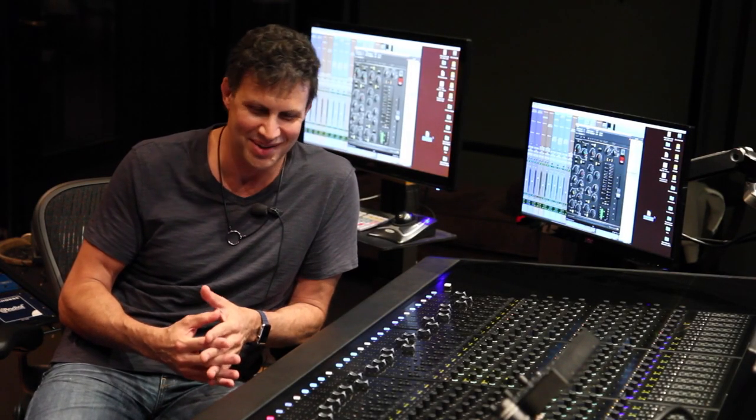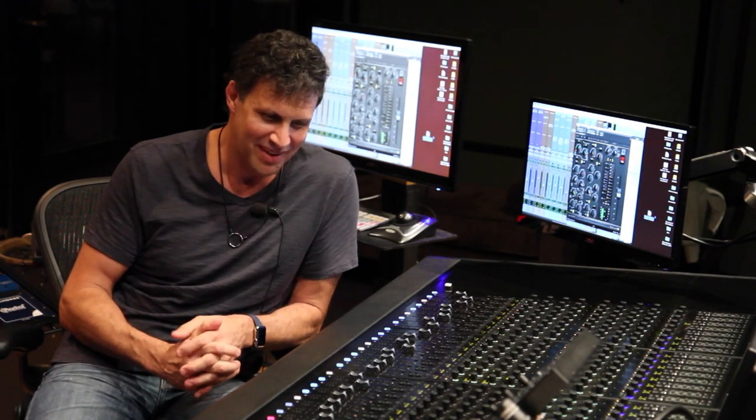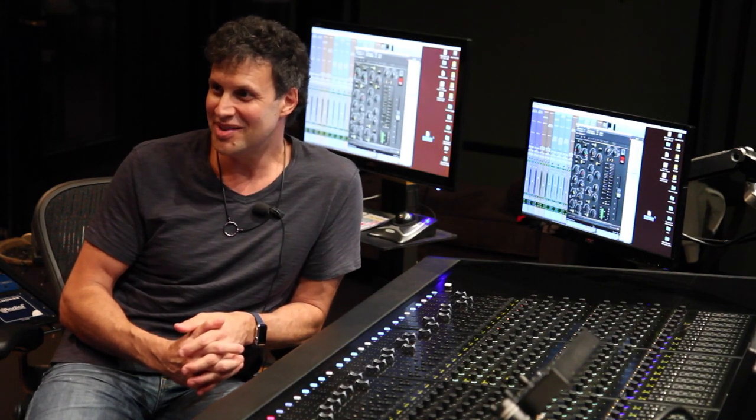The BX Console sounded punchy, tight, and impactful — it sort of destroyed what I had. So I instantly saved that preset.